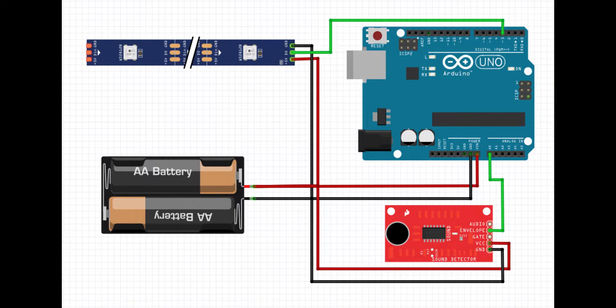Now moving on, you can see the wiring setup for this project on your screen. The signal pin of the addressable LED strip goes to digital pin 3 of the Arduino board, and the envelope pin of the sound detector module goes to analog pin 0 of the Arduino board.